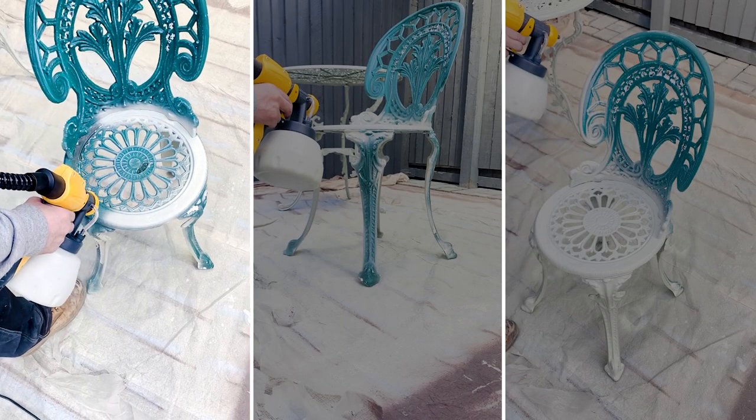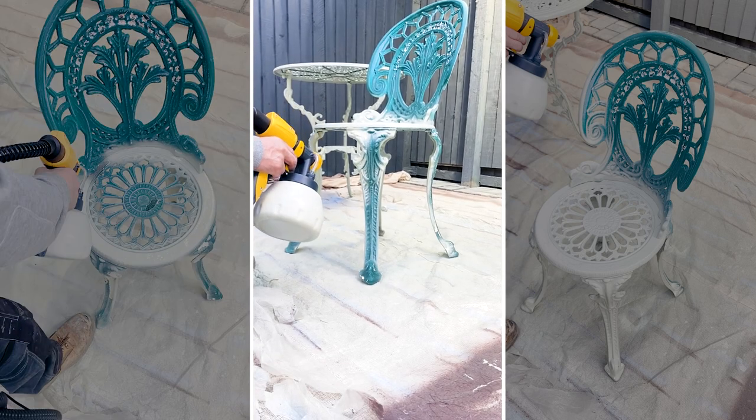You can use virtually any paint, any colour, any brand, whether it's water or oil based paint.